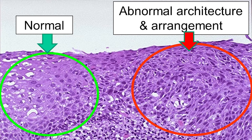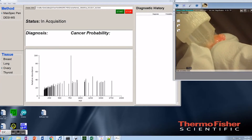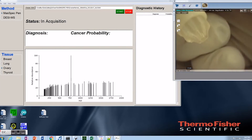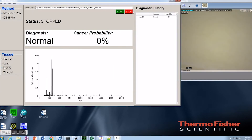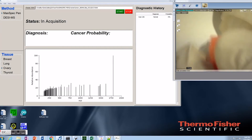For histopathology, they rely on the shape of the cells and how they're organized to tell if it's cancer or normal. With the MassSpec pen, we're extracting molecules from the cells, and molecules are highly predictive of disease state — whether it's normal or cancerous. Since we're relying on this molecular information, we can make a really accurate diagnosis.